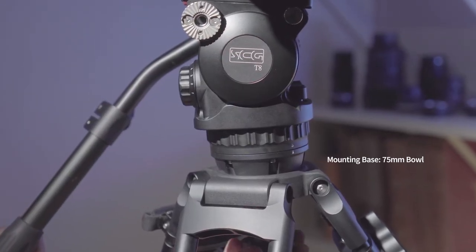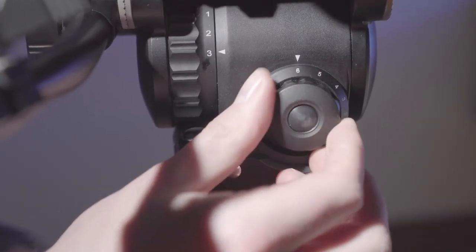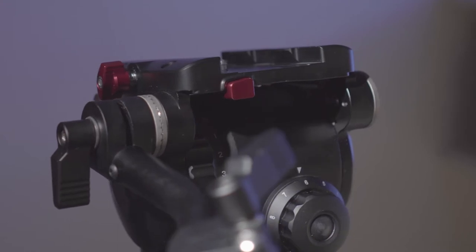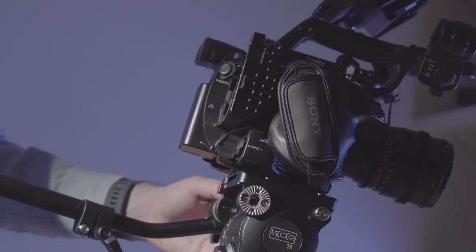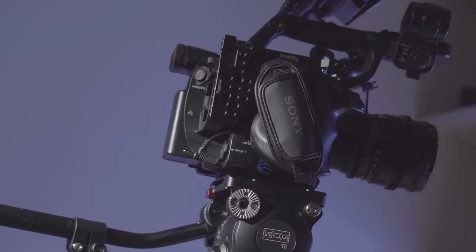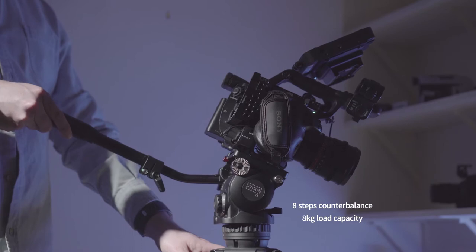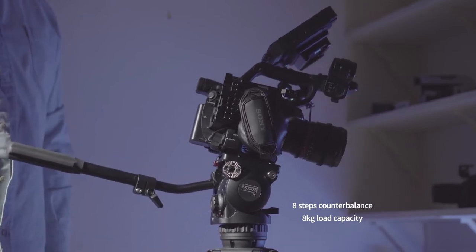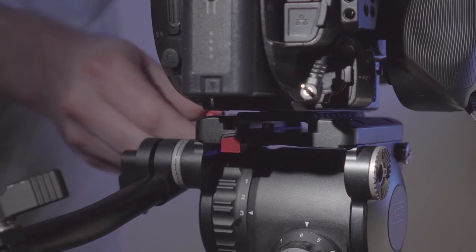We've got the settings here for the drag — everything feels pretty good, it feels durable, it's well built, and it's easy to counterbalance. We've got an FS5 on here; I think it counterbalances up to about eight kilos. One thing I did find a little bit tricky was the quick release system.